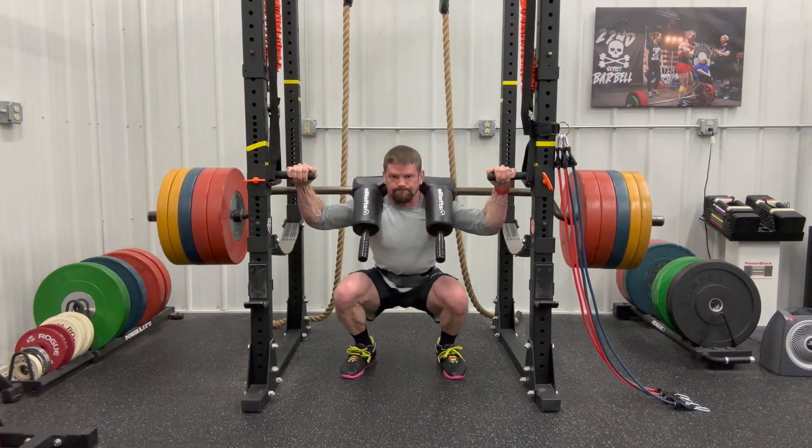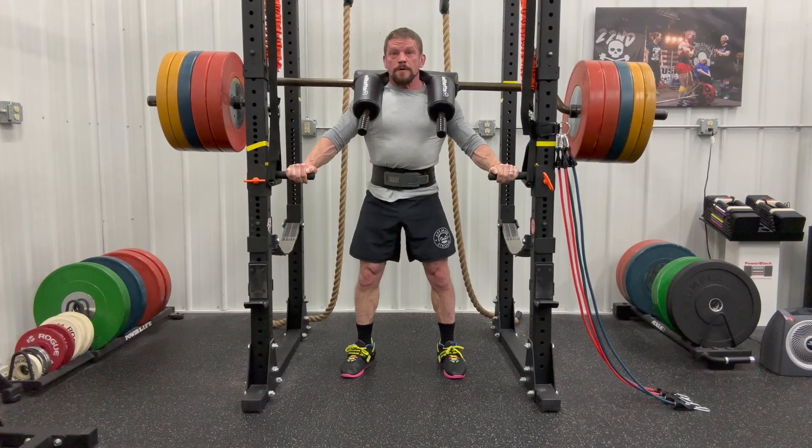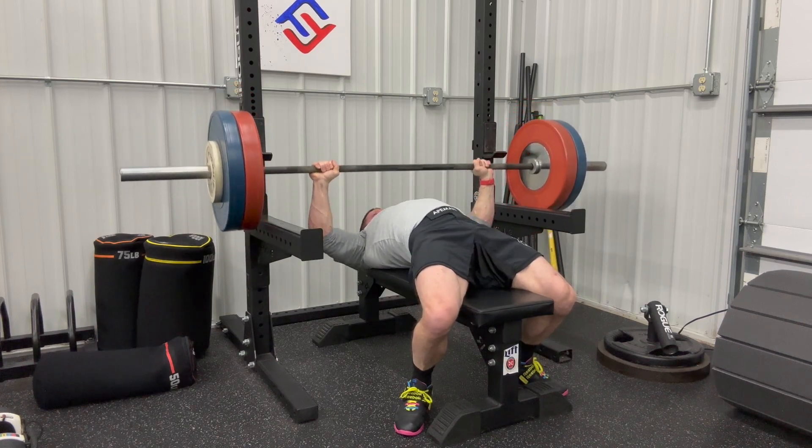My first 500-plus pound squats in a long time, and bench is slowly coming back from my little shoulder injuries. More coming up.